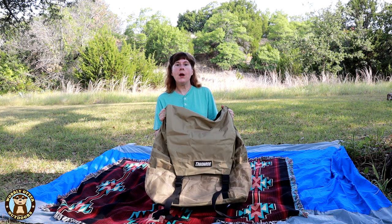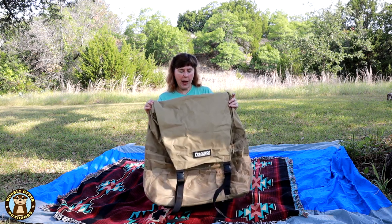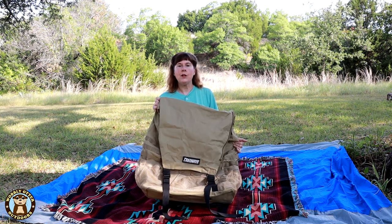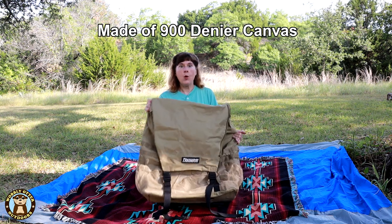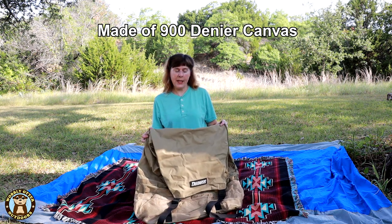We use it in camp every time we go out. There are two things especially that surprised me about it. One is how large it is — it's plenty big that you could haul firewood in it, and of course you can also use it for trash. The other thing that surprised me is how well made it is.